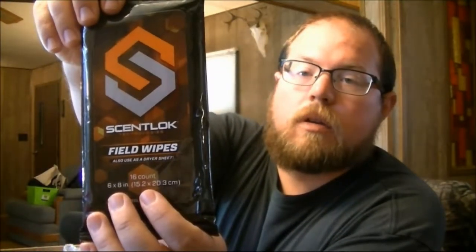They say the hand warmers are a two-to-five dollar value. The next item is ScentLok field wipes. You get a pack of ScentLok field wipes, and it also says on the package you can use them as a dryer sheet. Field wipes in the field are a great idea — if you kill a deer or a bear, you're going to get blood all over you. They say those are a $9.99 value. There's also a little ScentLok advertisement showing their different clothing products.